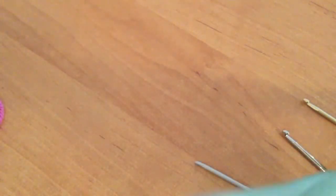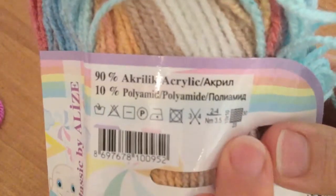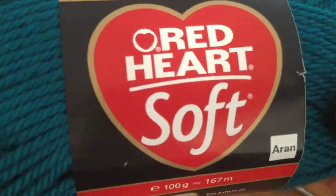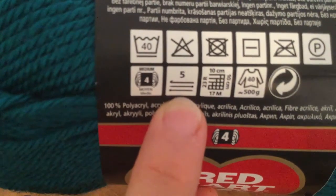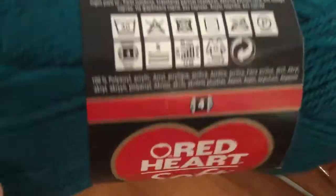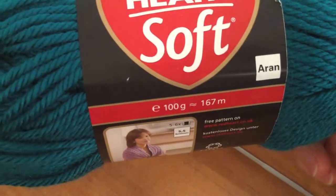When I go to crochet a project, I just look at the label. Here's another one — this is Red Heart, a very familiar yarn — and you can look around until you find the hook size. Here it's a size 5, and they've mixed both the knitting needle and crochet hook information together, so it's easy to see. I hope you've found this helpful for choosing the right hook size for your yarn.